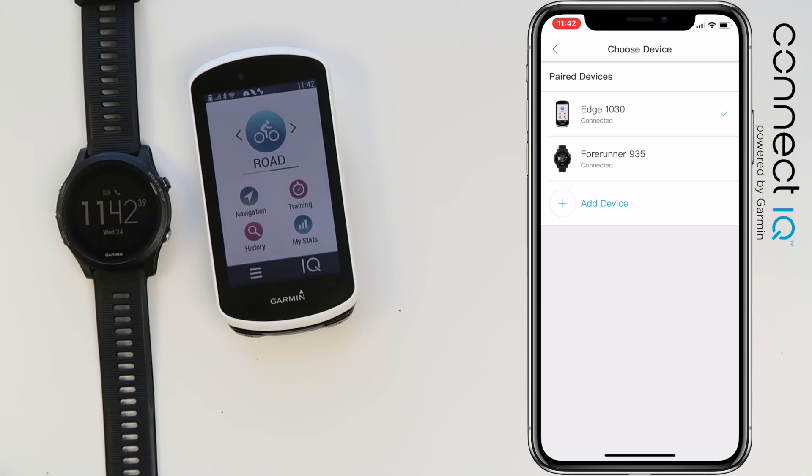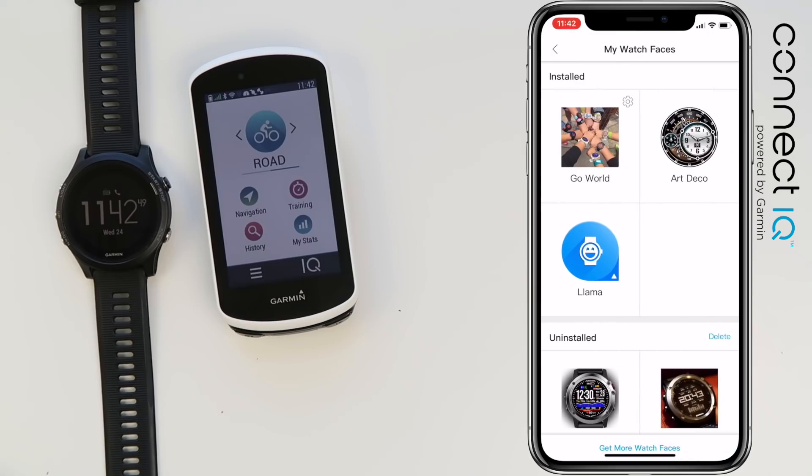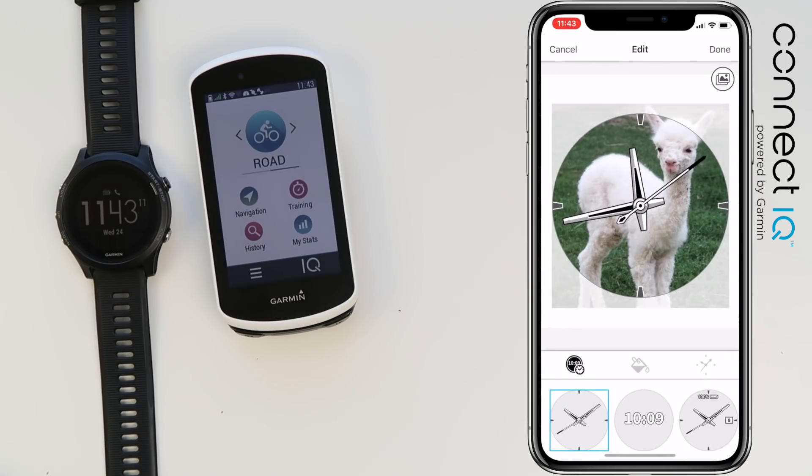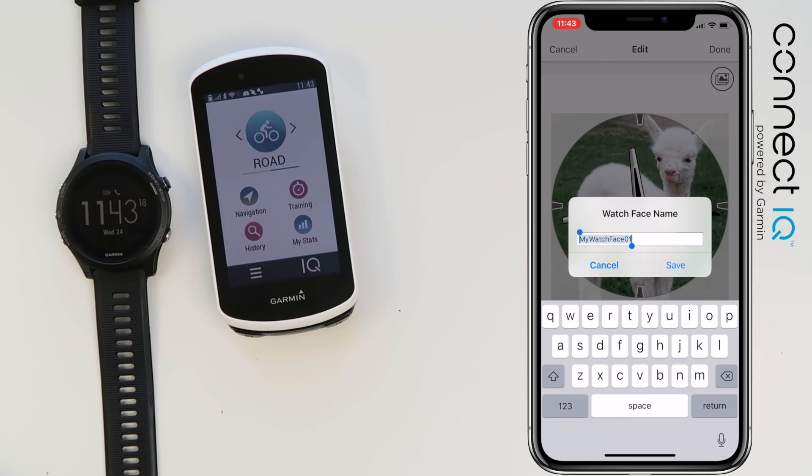Now switching the device over to the Forerunner 935 and the management of that. Clicking back we can see the full status — watch faces, device apps, etc. We'll go and create a new watch face. Pulling up this baby llama or baby alpaca, we'll create just a temporary watch face and send that over to the unit. We'll rename this to baby llama-paca.